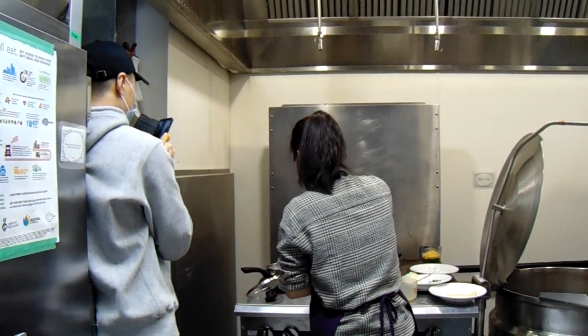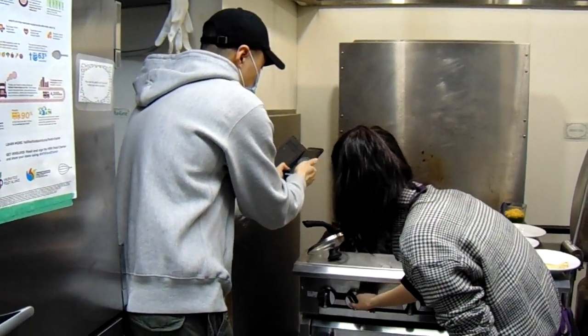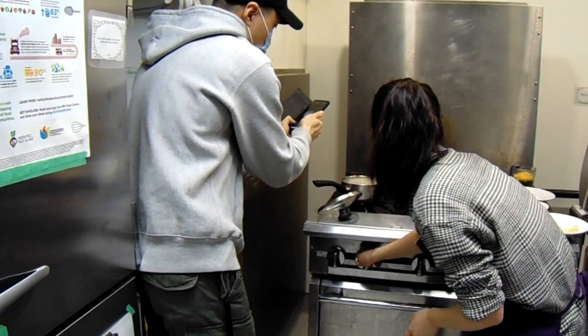Look at the rice now — the water is really reducing and just touching the rice surface. Now we're going to reduce the heat and put the lid on.